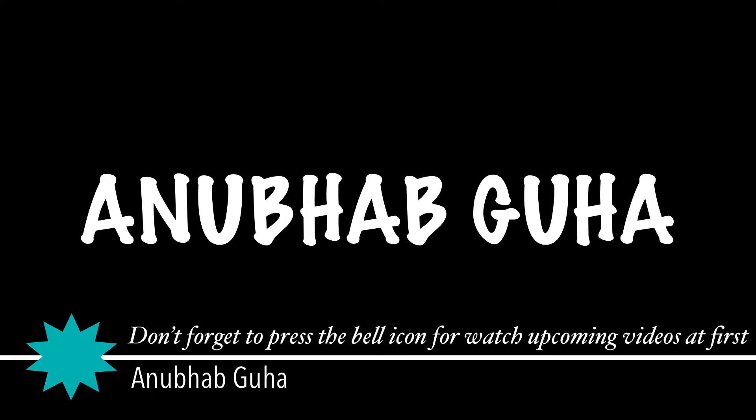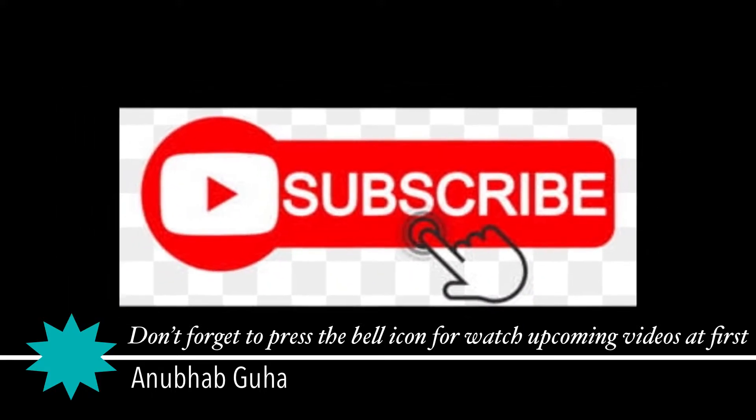I hope you like the video. If you like it, please don't forget to press the bell icon to watch upcoming videos first, and hit the subscribe button.